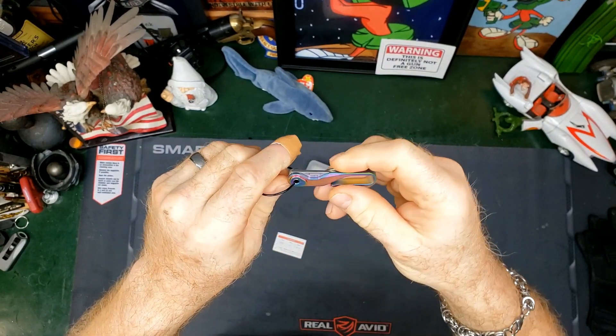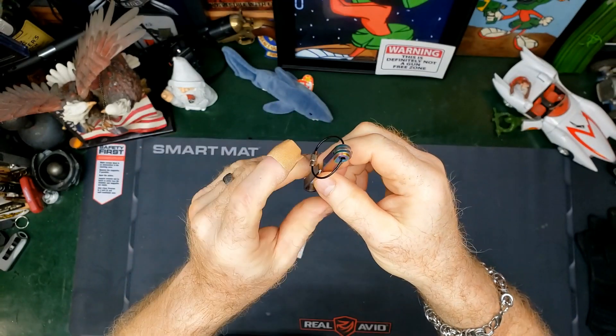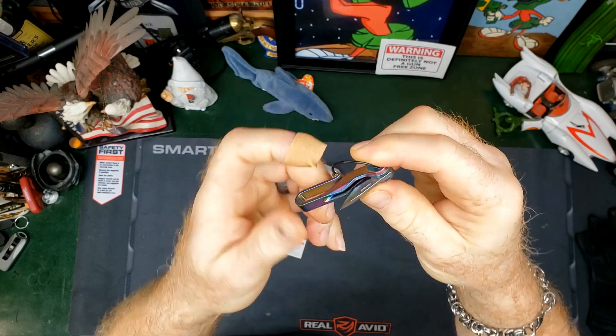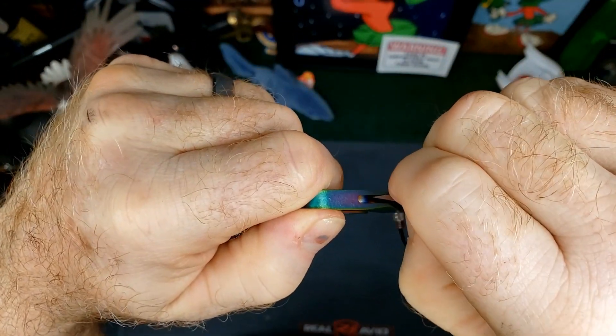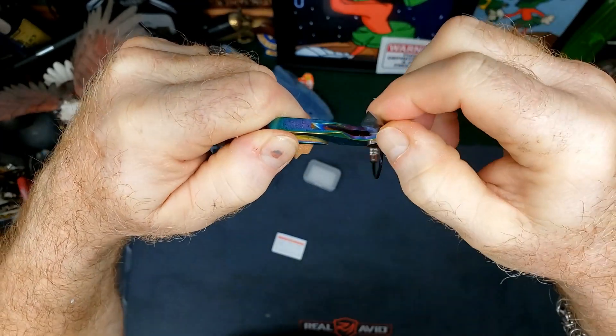The blade itself is protected from popping open in your pocket. It does have a detent — you can probably hear it. I would not fear that guy opening up in your pocket. I like the detent that they've put on it.